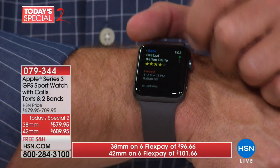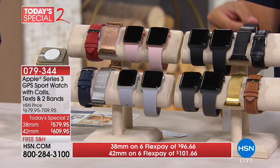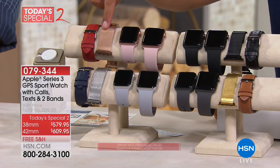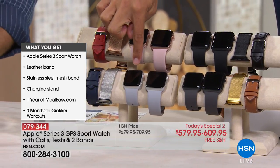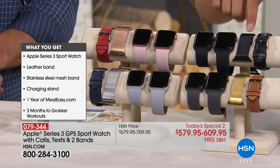We're including three bands: your silicone sport band, your leather band, and your stainless steel band — three different looks and styles. You order by size: traditionally 38 millimeter for women and 42 millimeter for men. Then you choose your color — black, gold, silver, and rose gold. If you order rose gold, you get red leather and pink. Silver gets you navy leather and gray. Gold gets brown leather and charcoal gray. Black gets black, black, and black.